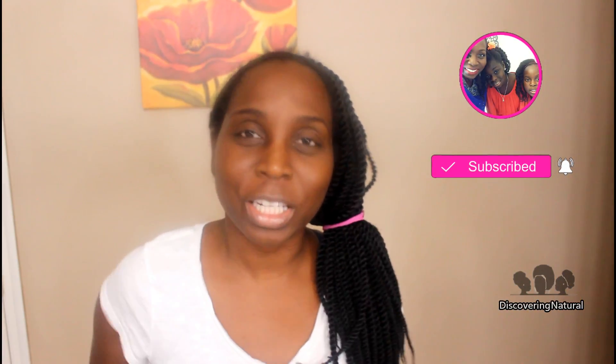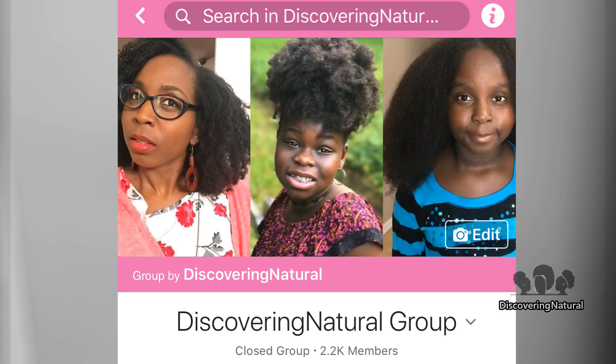Hi everyone, welcome to Discovering Natural. If you've not yet subscribed, click that subscribe button and also click the notification bell, because that is how you can find out what is going on on this channel and what you can find out about our new Facebook group called Discovering Natural group, where you can send me questions. You can post your pictures of your hair so that we can look at it and talk about it and answer any questions you have about your natural hair.